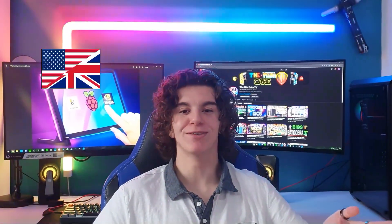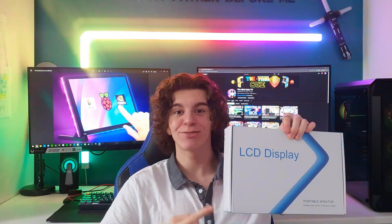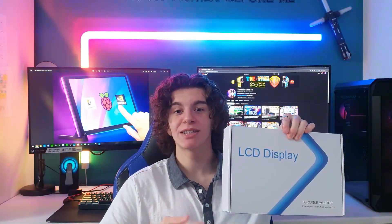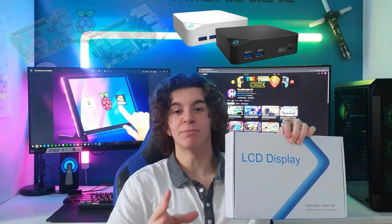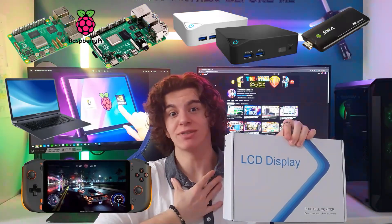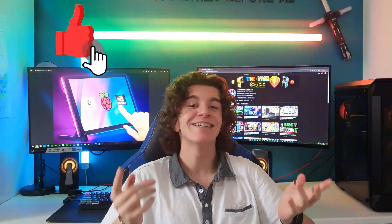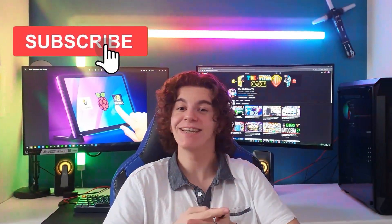Hello everyone and welcome back to the Mini Cake TV. Today I will be reviewing a 10-inch touch screen with LEDs that is compatible with mini PCs, Raspberry Pis, and even maybe gaming consoles, but I haven't tested it so we'll see that in the video. But before we start, make sure to leave a like, drop a comment, share and subscribe. Let's get into the video.